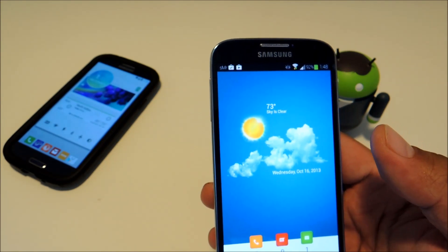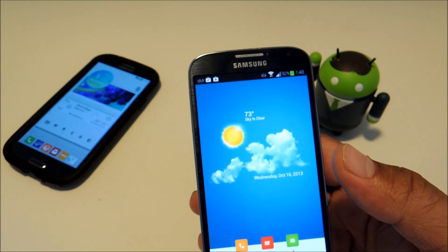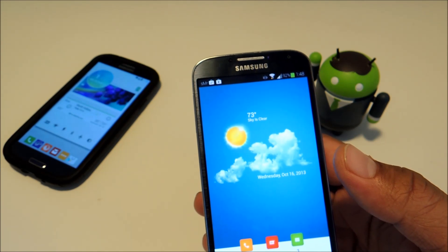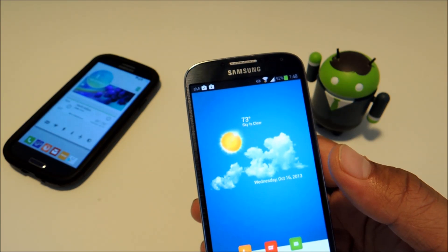All you have to do is install Themer from the Google Play Store. There's one little catch right now — Themer is in beta. Basically this means that it's still in development, but they are allowing users to take part, use the app, and hopefully report any bugs to help improve the software.